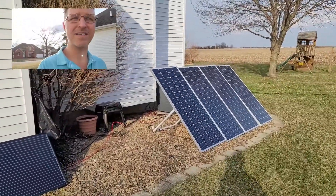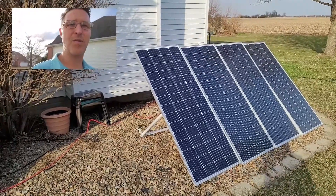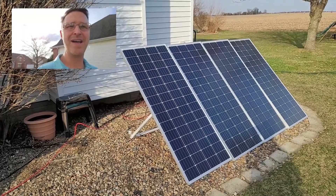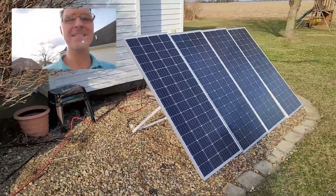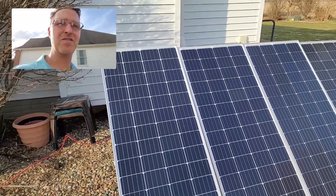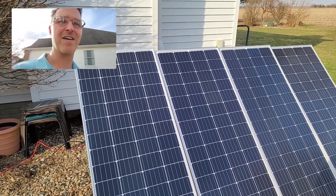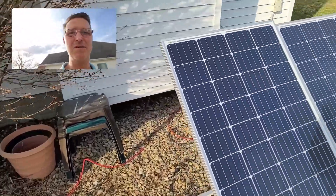What I wanted to show you in particular is how they're wired. It's considered a 2s2p wiring configuration, which means two of the panels are connected in series, so there's two sets of two, and then those two sets are connected in parallel and then it runs into the house. Let me show you the wiring in the back.